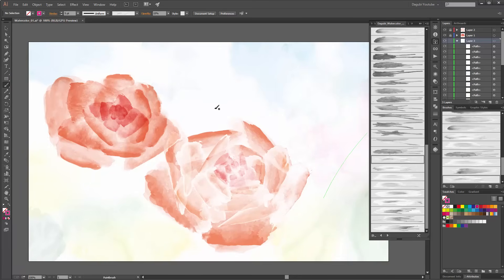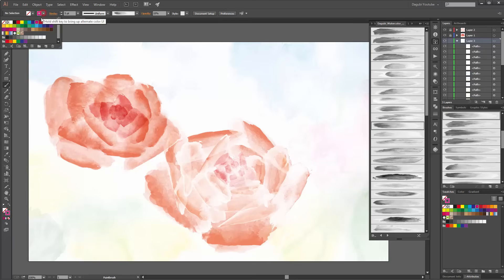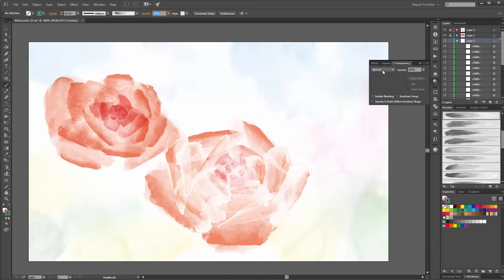Now I am going to draw some leaves. For the leaf I start with this brush. Change the color to green. Change the stroke width. Make it very small. Set the opacity to 100 and set the blending mode to Multiply.